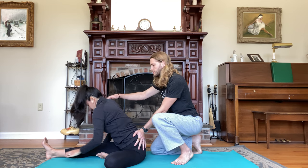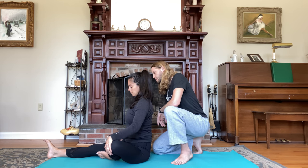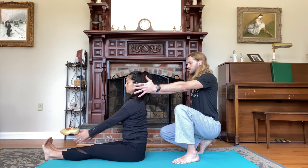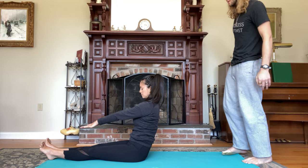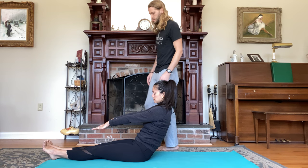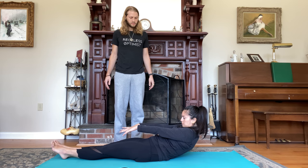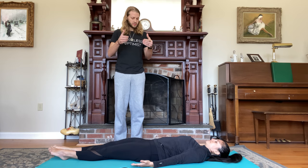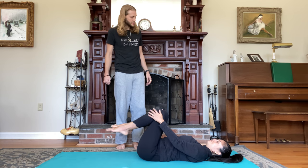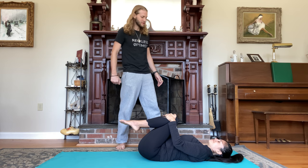Inhale, lift your torso. Exhale, extend the left leg forward. Keeping your legs straight, reach both arms forward. Start to round your spine one vertebra at a time, with control, all the way down onto your back. On your back, pull your knees in towards your chest, give them a nice tight squeeze. Take happy baby pose.